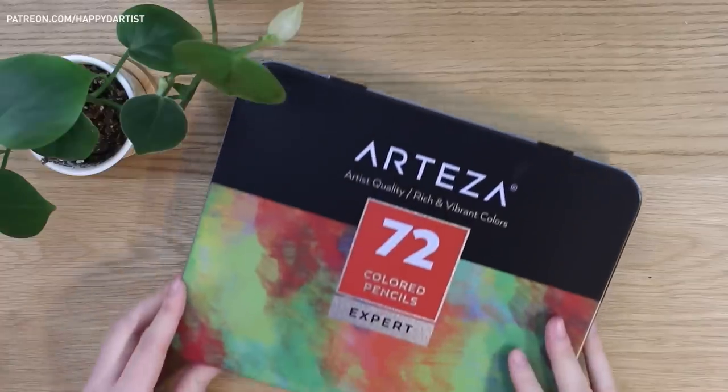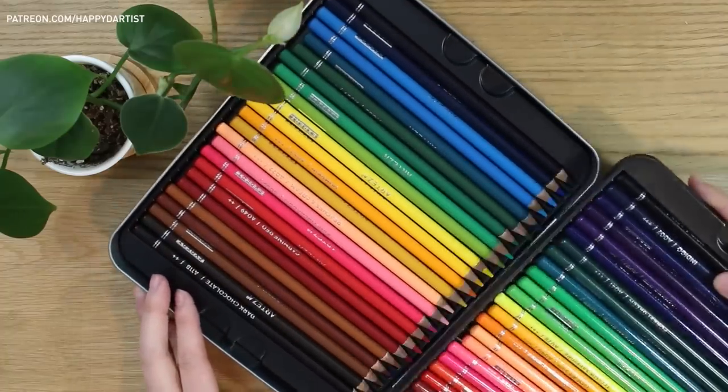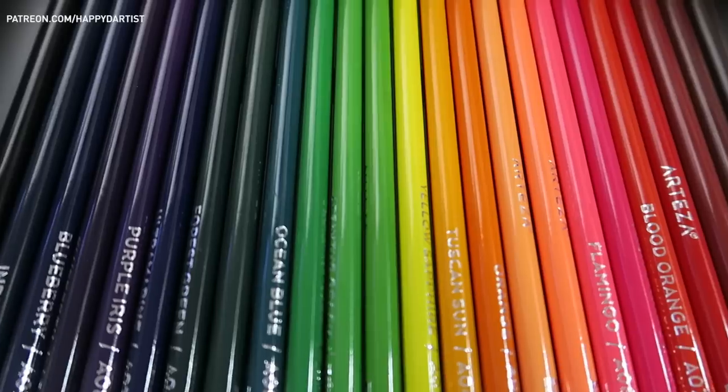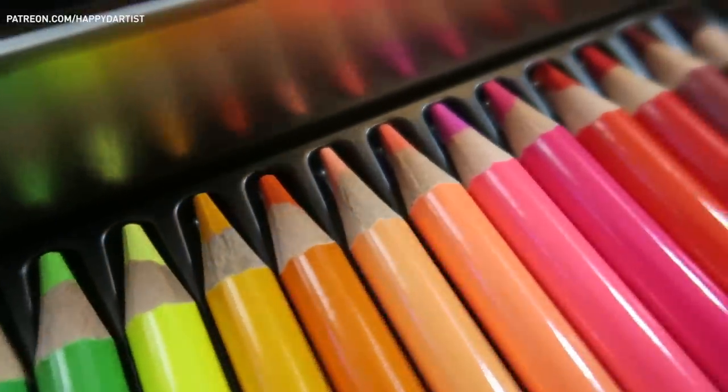I also usually incorporate colored pencils into my watercolor pieces to add refinement to the small details and give the piece a more interesting texture. So I was thrilled to try out Arteza's stunning 72-piece colored pencil set.